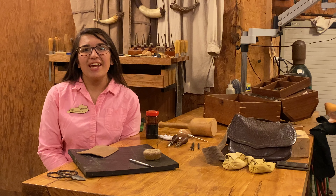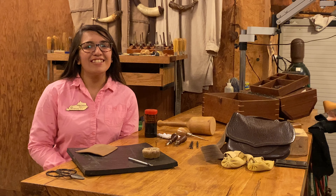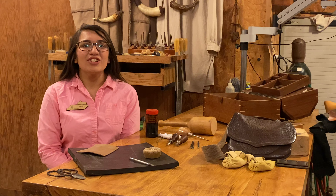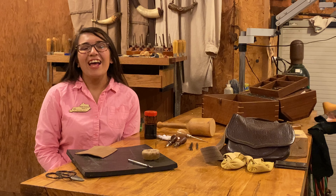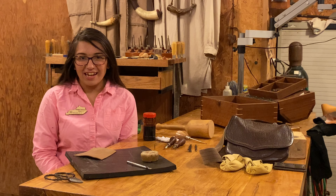Hey everybody, it's Briena from Garrett County here in District 4. A little introduction: I've served on the State Teen Council for the last two years, and this year I'm serving as an Emerald Award winner for the Achievement Program as well as the 2020 National Youth in Action Pillar winner for Civic Engagement.